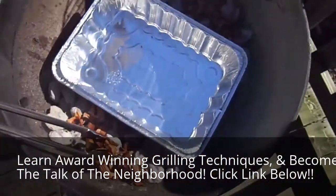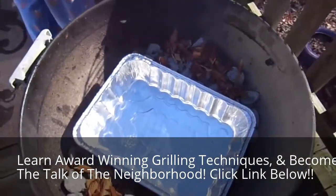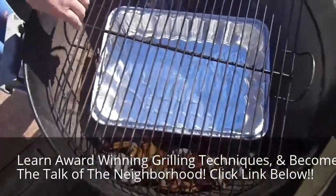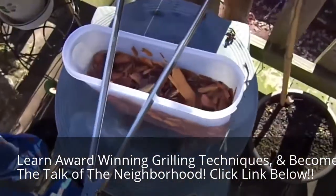As you can see, the grill is ready to go. We've put the wood chips on the coals on the left and right side, and the drip pans right in the middle. We'll put the grate on it now and then pretty soon the turkey will be on it as well.